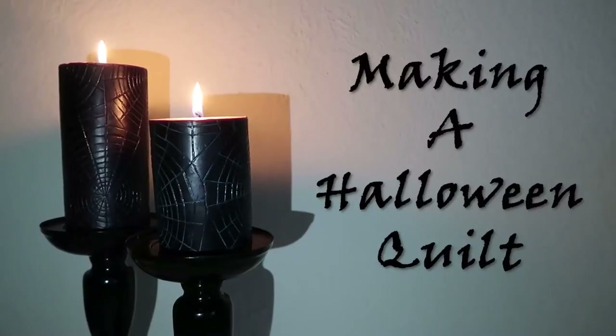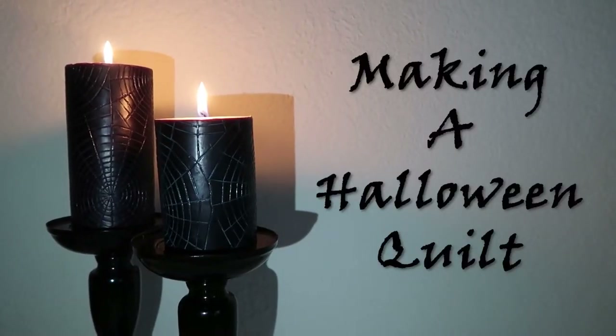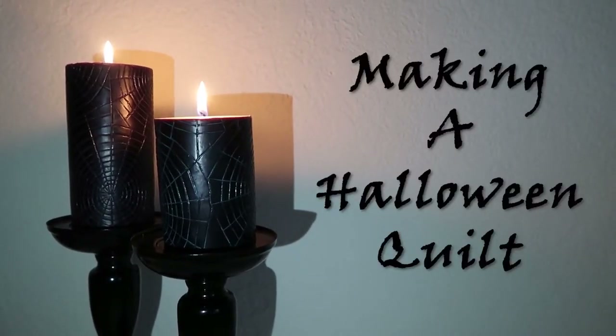Yep, that's my finger pinned to the quilt. Cool! Hey everybody, it's TNT from Dynamite Designs, and welcome back to my channel.